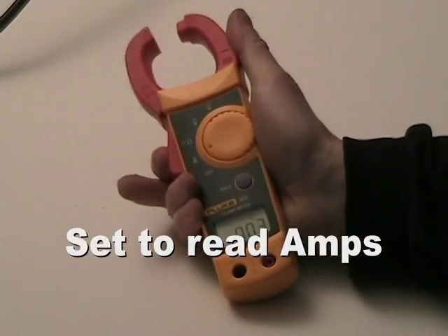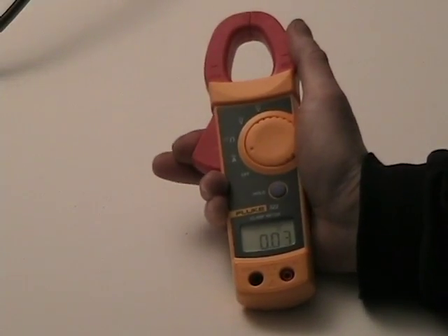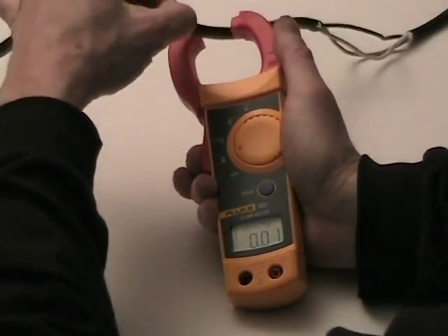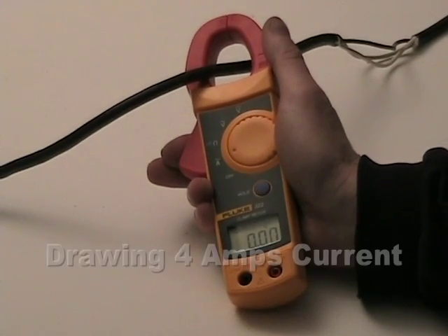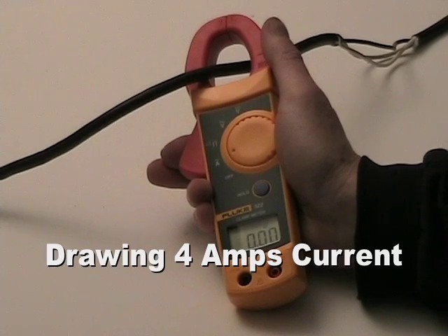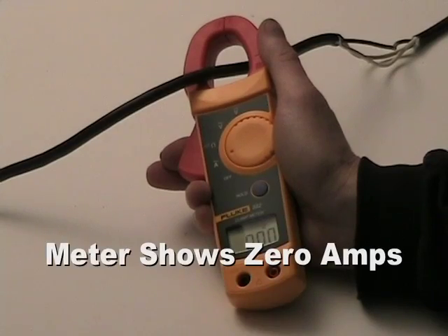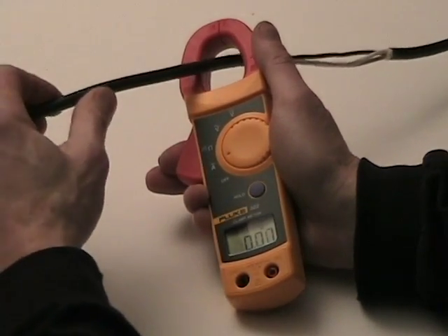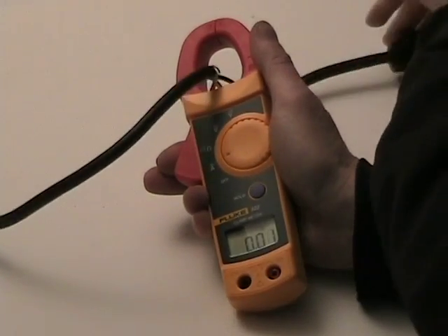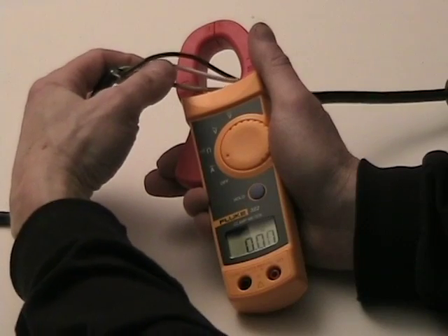You can see I have a little spring-loaded grabby jaw here. I'm going to go ahead and hook it around a wire that's running a little space heater. Now even though that space heater is drawing four or five amperes — because it's a 600 watt heater — I'm still showing zero amperes of current. That's because inside of an extension cord, we have multiple wires. I have a black wire and a white wire.